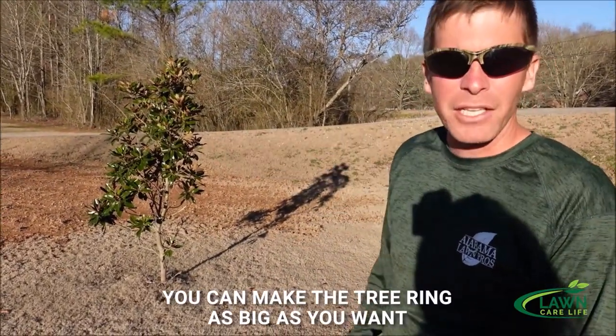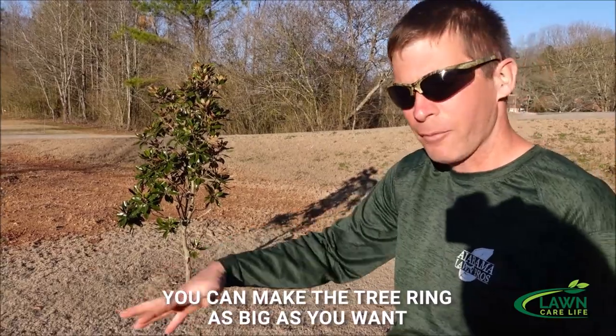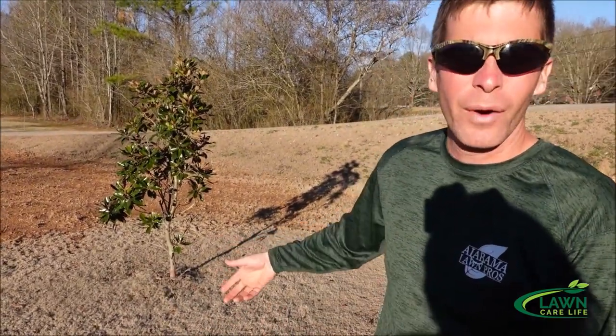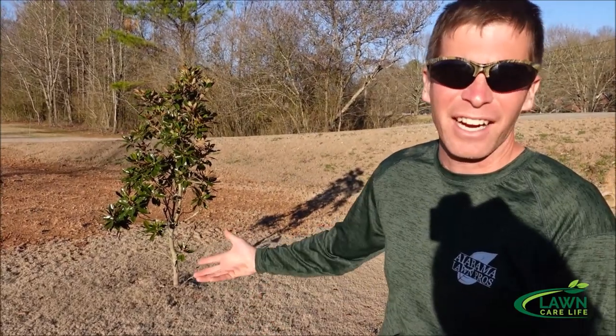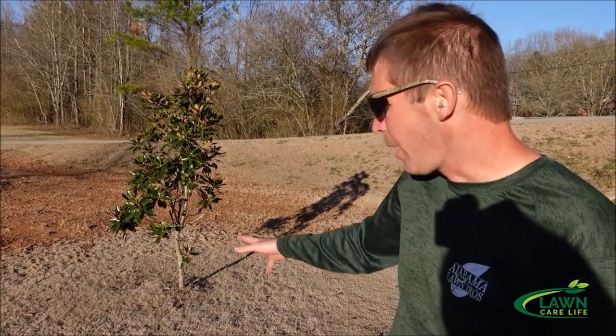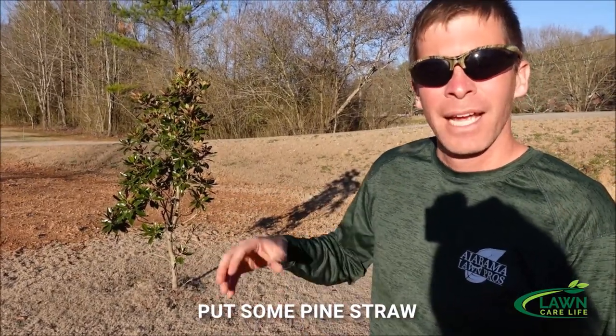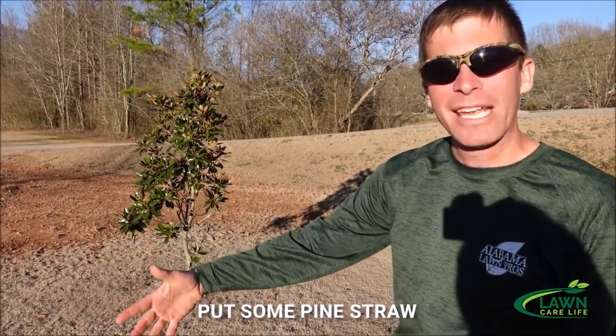You can make the tree ring as big as you want, but basically I'm trying to keep grass out of there. Right now the grass is dormant so I can't just go in there and spray it with weed killer — it's not going to work. So I'm just going to try to whack it back. You come in later and put some mulch or pine straw and then you can maintain it with some weed killer.